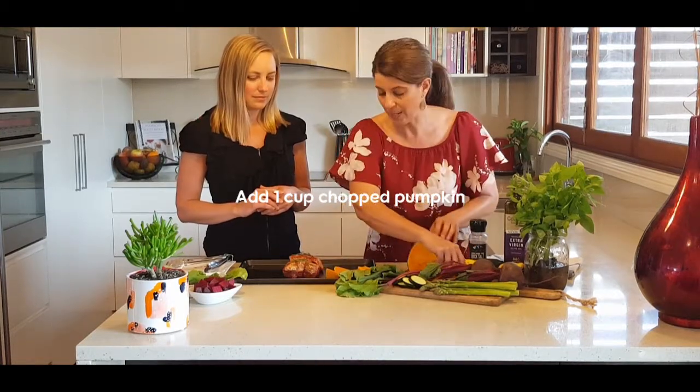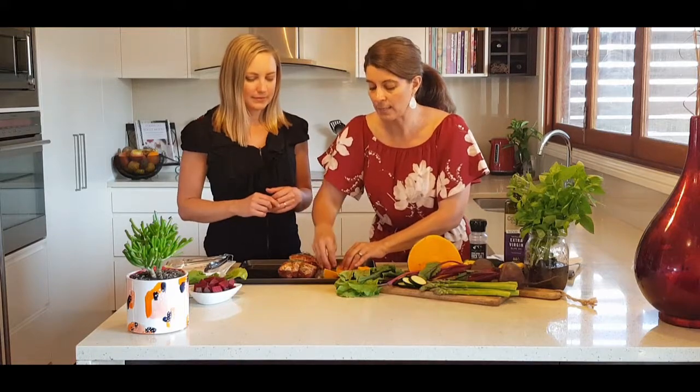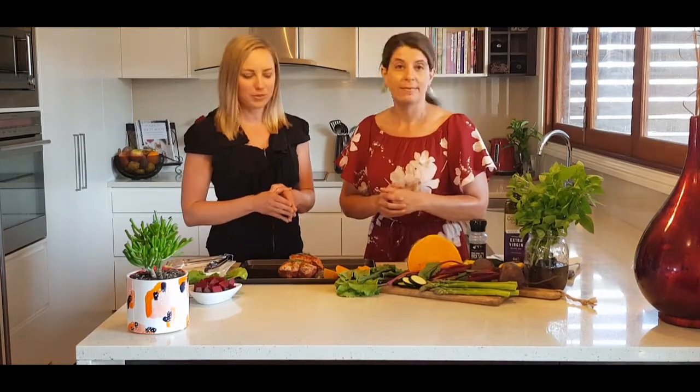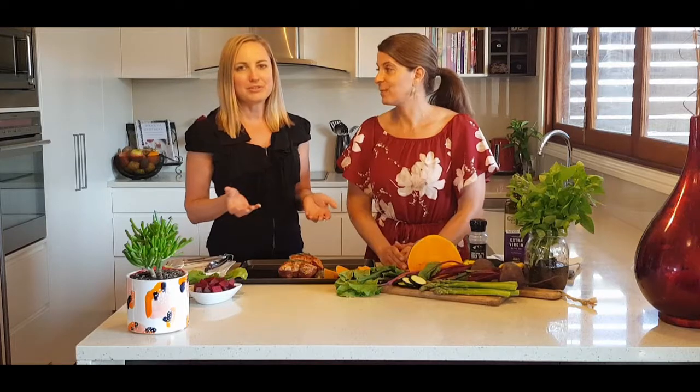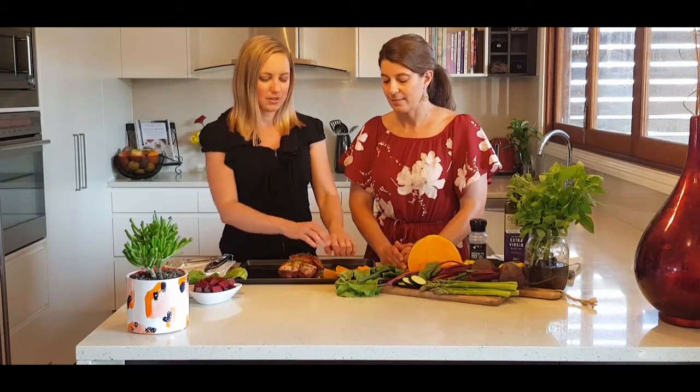Pumpkin is our starchy carbohydrate and it also has beta carotene, which is your vitamin A, and it's a great source of fibre. Because it is your starchy carb, you don't actually need as much as the other vegetables - here we've probably got about two fists' worth, which is fine for two people.